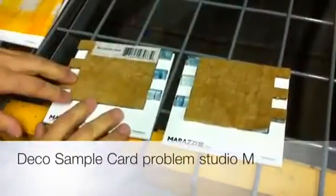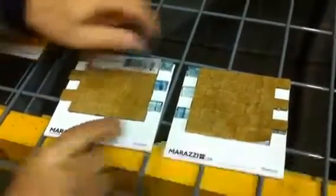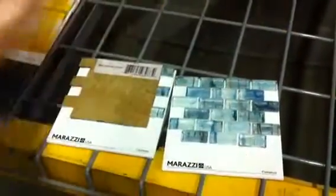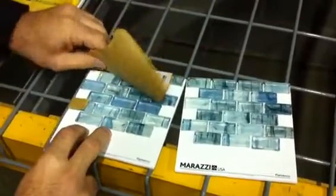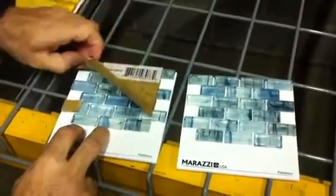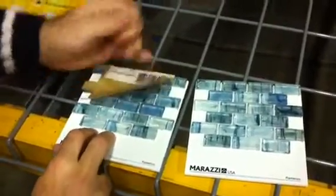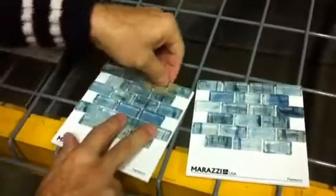Hey Neil, I want to show you something. Every sheet we get comes with one like this with that label, and this is the problem. This one comes out one piece nice, but this one over here — it comes out partially, but over there it doesn't. This part, because the water doesn't go through, it's very hard and that's how it comes out.